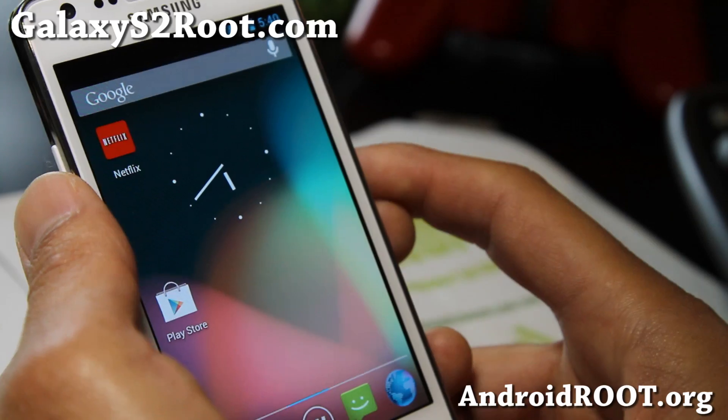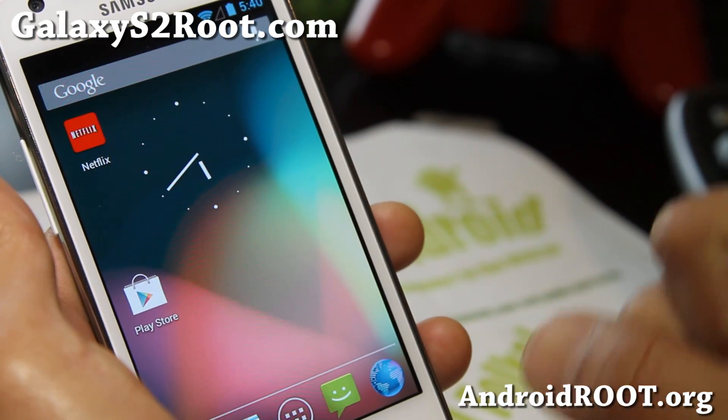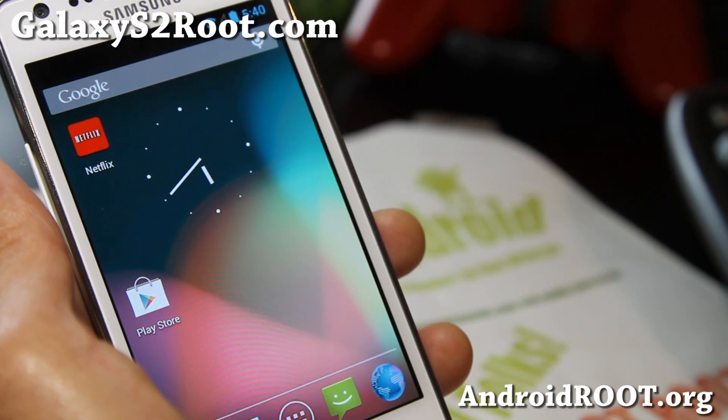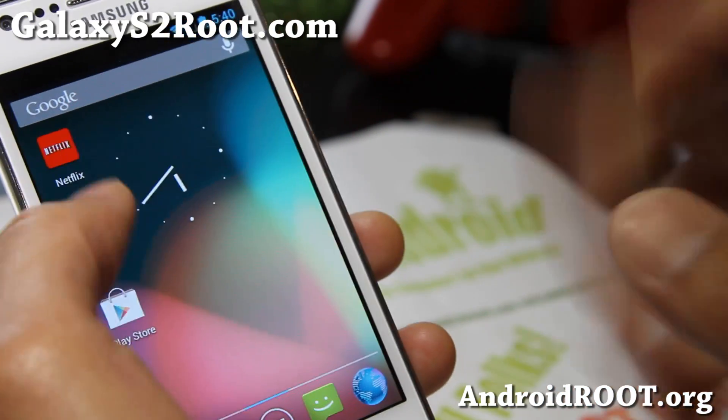It should be pretty good. As far as installation, it's pretty easy — just install as usual. There's an Aroma graphical installer. You can choose from Sia or Dreamkernel.